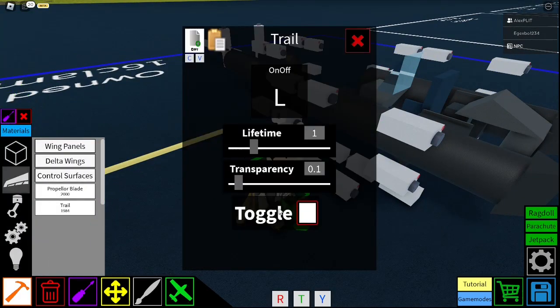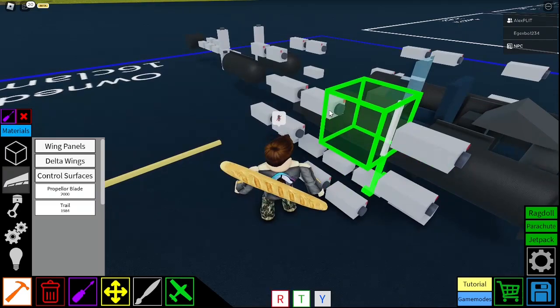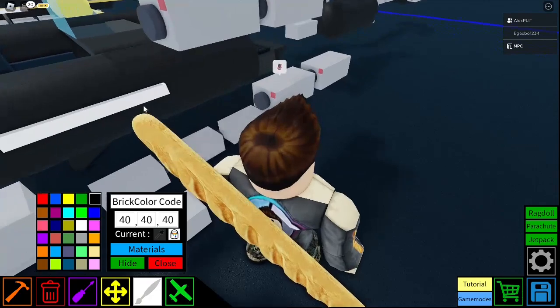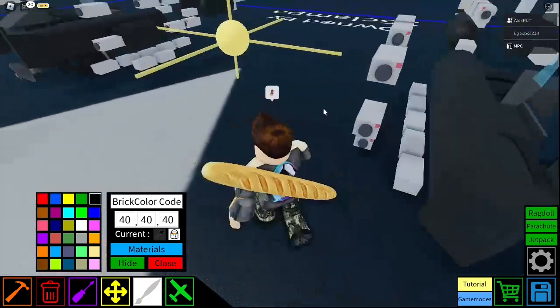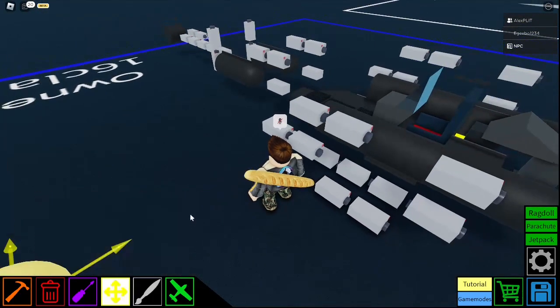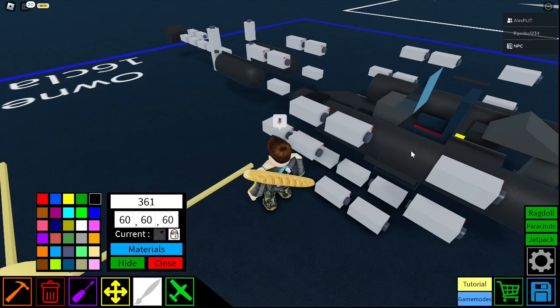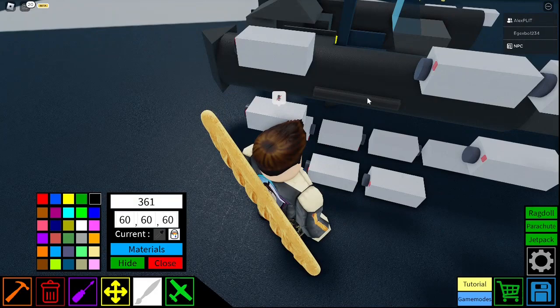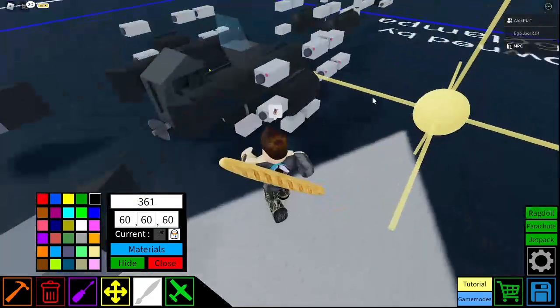And then you want to get a trail, set it to toggle. And do the same thing that we've done before. I'm just going to cover that bit in the colour — and 6660. That and that.